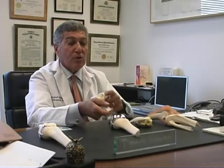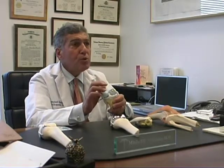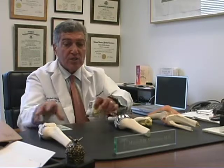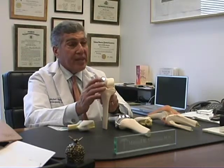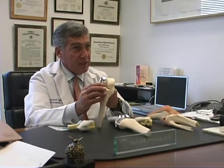When the arthritis only affects one of the three compartments, unicompartmental arthroplasty is a choice. In a partial or uni, what is done is only to replace that portion of the arthritic joint which is affected by the process.